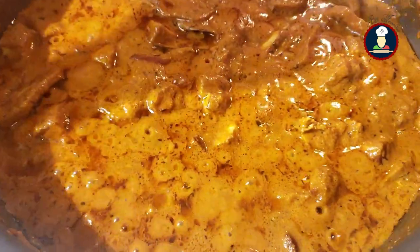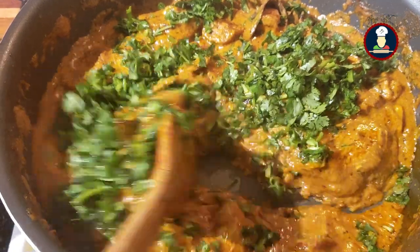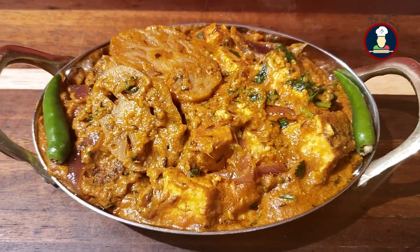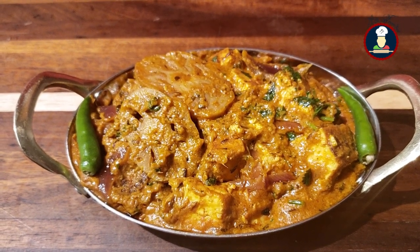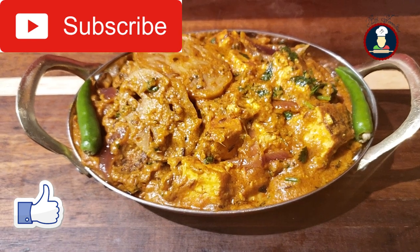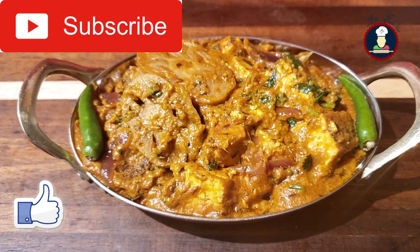We are checking it after 10 minutes. Give it a mix and garnish with a generous amount of finely chopped coriander leaves or cilantro. Our delicious restaurant style lotus roots paneer ki sabzi is ready to serve. This sabzi tastes really delicious and yummy — you can have it with roti, paratha, puri, rice, tandoori roti or naan. Enjoy this sabzi with your family and friends. Try this recipe, and if you like it please subscribe to BigFoodies for new recipes every week. Like and share this recipe. Thank you so much for watching.